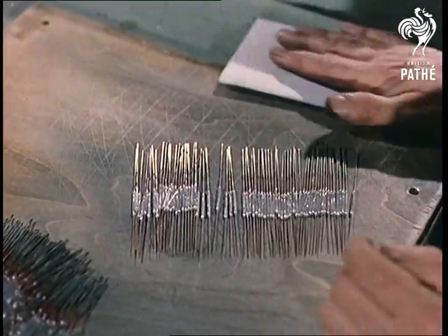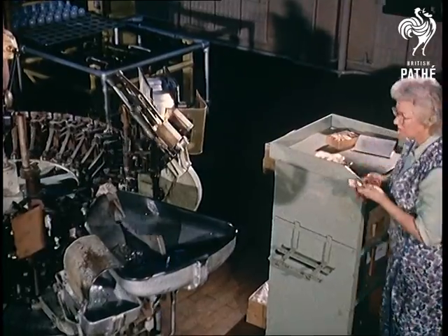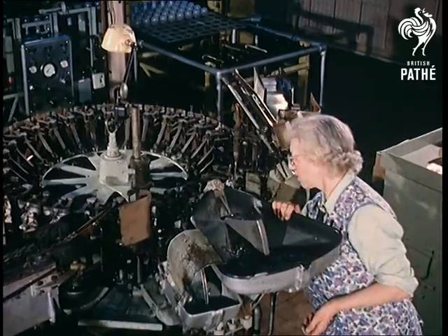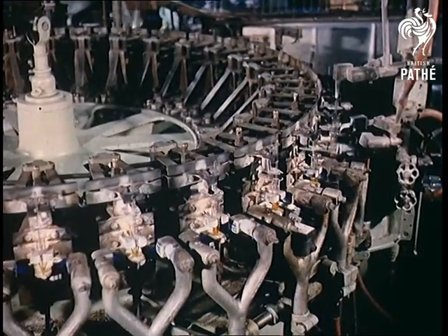From now on, the pace quickens. Intricate machines do the actual assembly with uncanny dexterity. The component parts are fed in and high-pressure gas jets are used for moulding and trimming the glass.